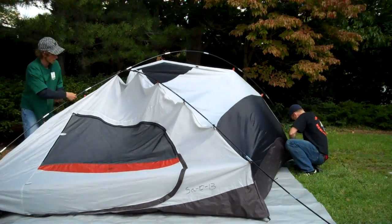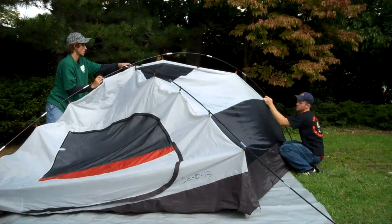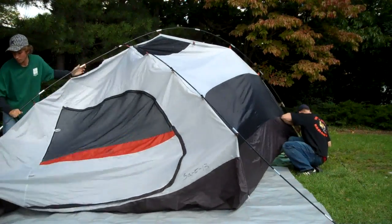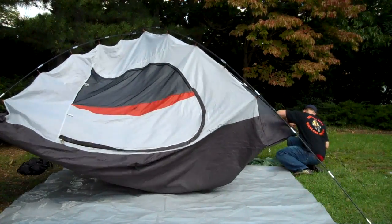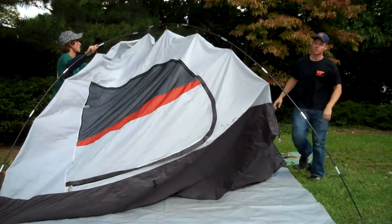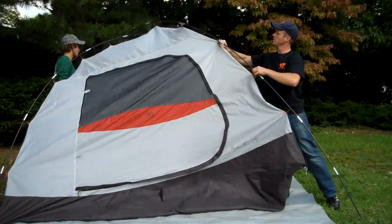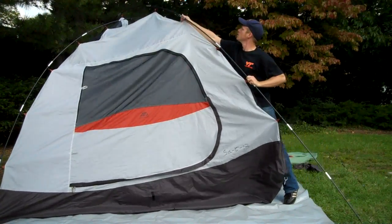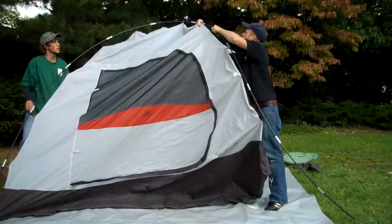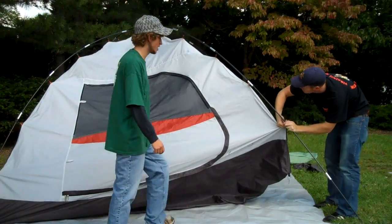We're going to put it up here. Place the ends in, and it's the same thing on this other one. After this is completed, you'll have the main body of your tent ready to go.